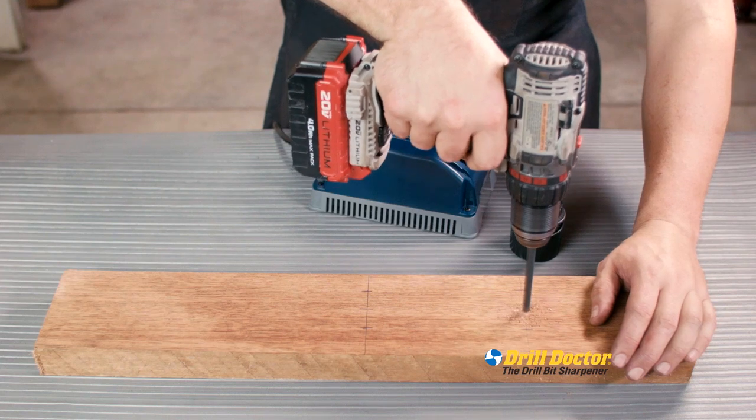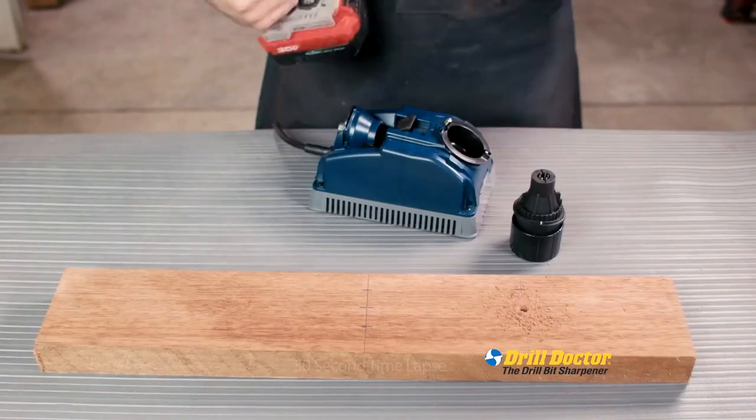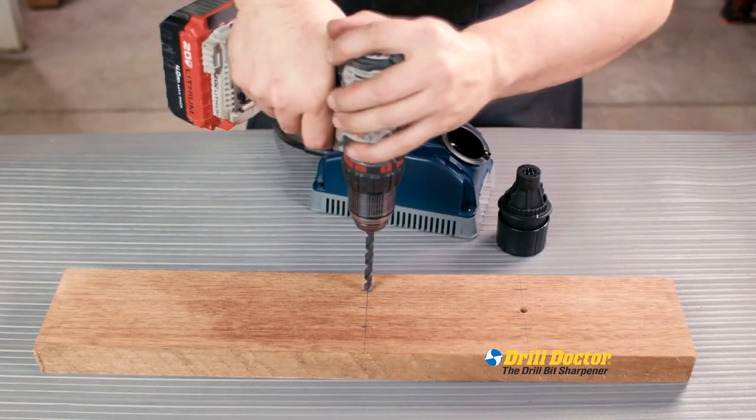A dull drill bit could slip, break, overheat, or worse still, ruin your project. We take that same bit, run it through the Drill Doctor, and after a few simple rotations, precision holes in seconds.